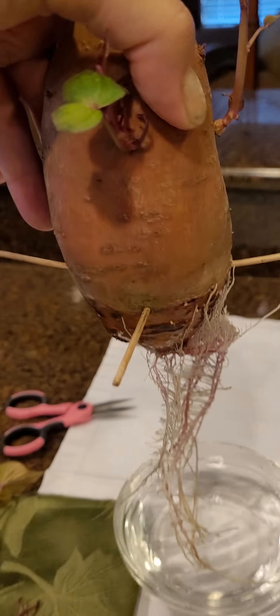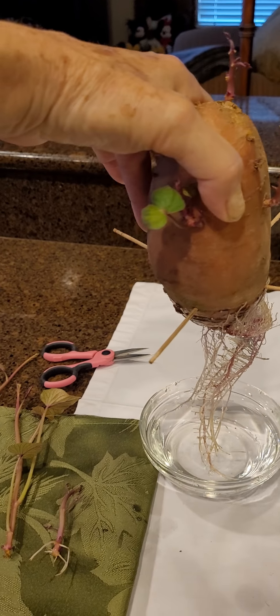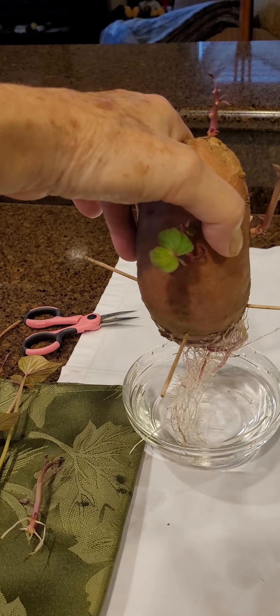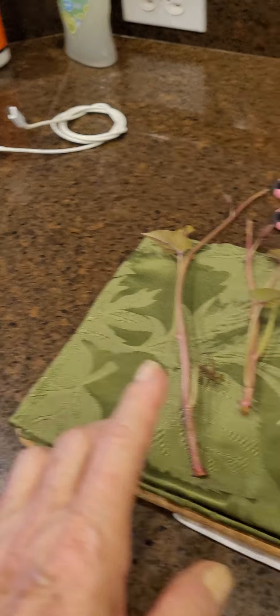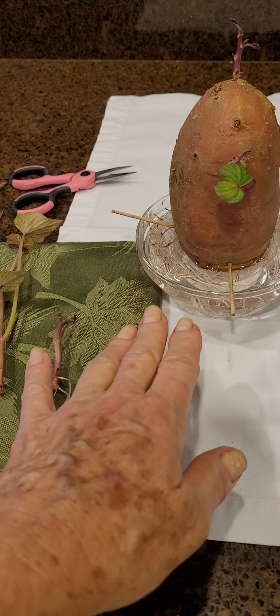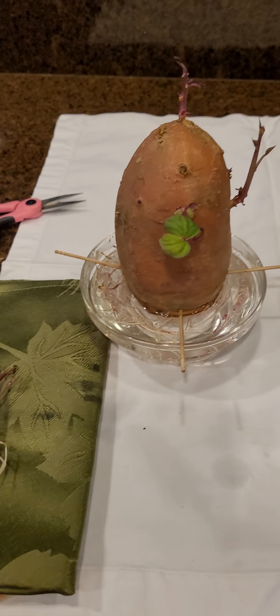I could take this whole thing and just put it in the ground, and these roots would find their way — not so much straight down but kind of down and then leading out — and at the end of all of them they would form into a tuber, and that tuber would become a sweet potato.